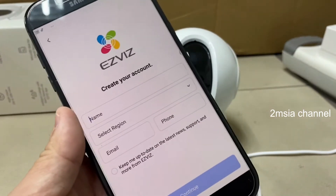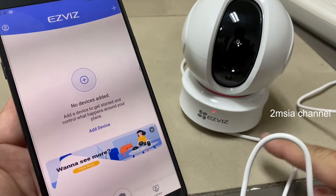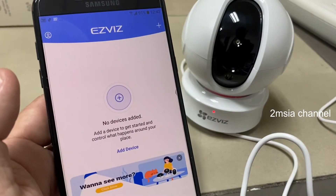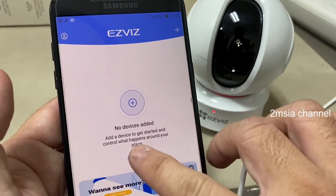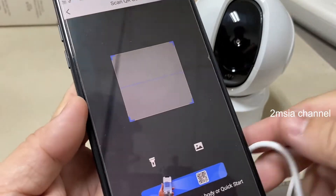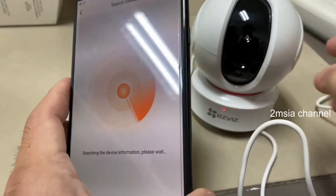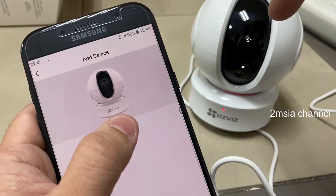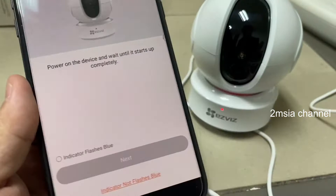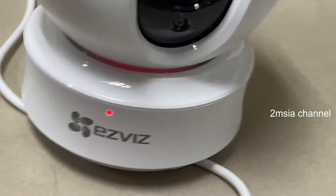Okay, I've settled the EasyViz app and signed in. Now I switch on the camera — it shows a red light indicator. After that I need to add a device and choose a camera, then scan the QR code directly. A pop-up appears confirming it's the same camera. Make sure the type matches, then confirm power on and press next. Now I'm waiting for the light to flash blue.